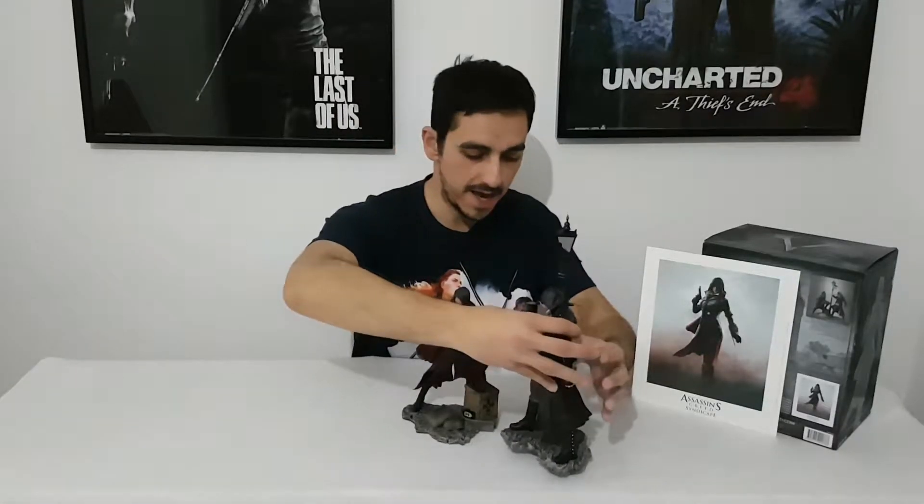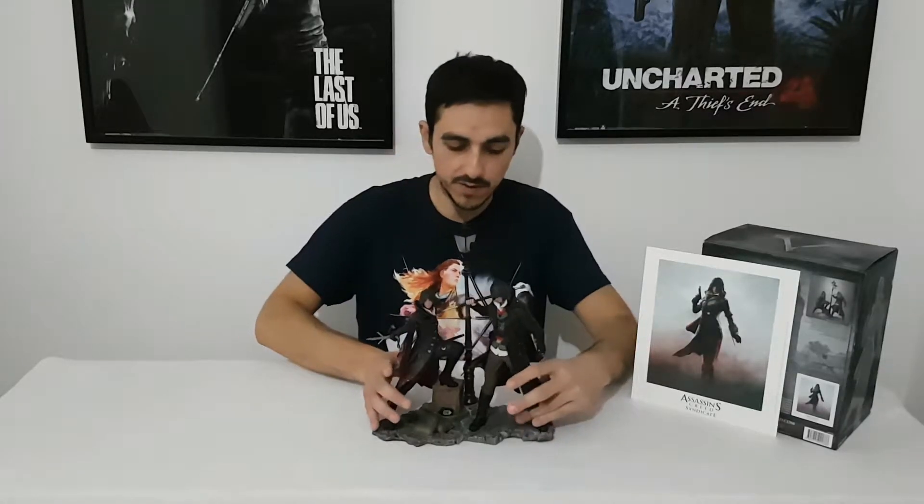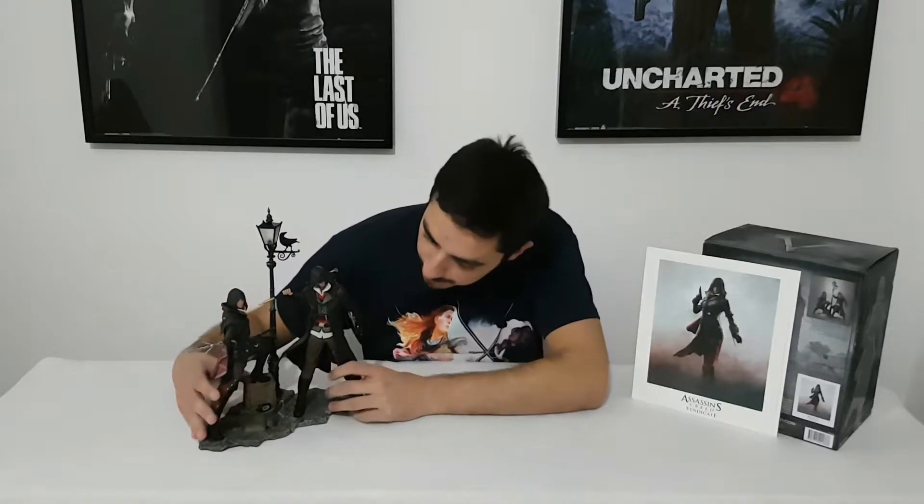This is the Evie Frye statue from Ubi Collectibles. It's PVC, it's very nice. But if you have a Jacob Frye like I have, you can combine them like this and you have a beautiful diorama for both twin brothers — very very beautiful together. They look very badass and are great assassins. Thank you for watching, subscribe, like, comment and share if you want to see more, and see you at my next video.